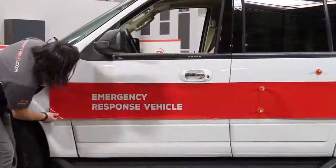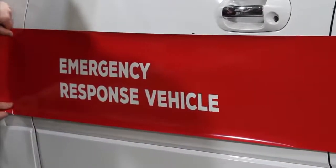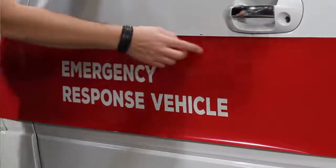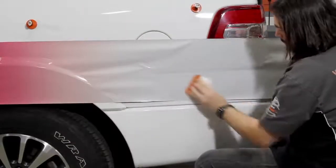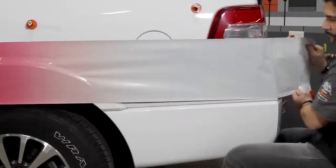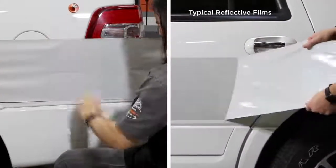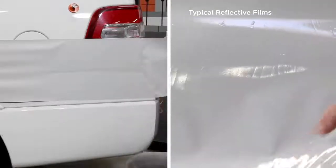Reflective film is often used for striping on emergency vehicles, but is rarely forgiving enough to allow you to reposition your stripe multiple times if necessary. Illuminite Wrap not only allows you to place your stripe exactly where you want it, it allows you to reposition your stripe even after you have applied it to the vehicle. Most reflective films are difficult to snap up and create chatter lines or bruising when you try to reposition them.